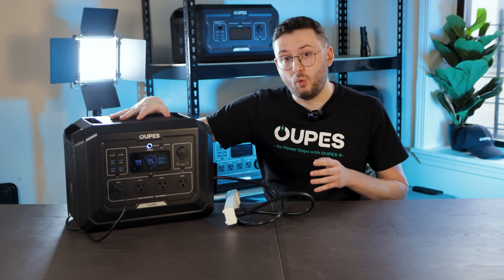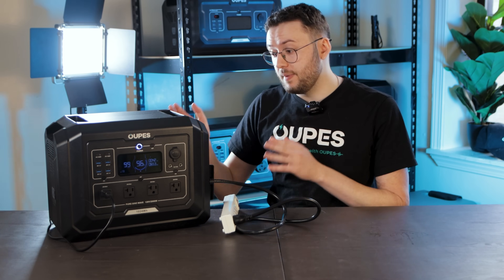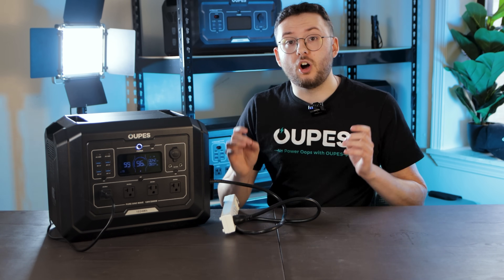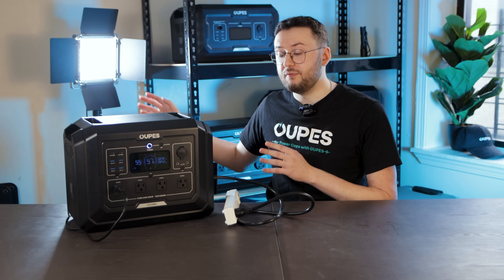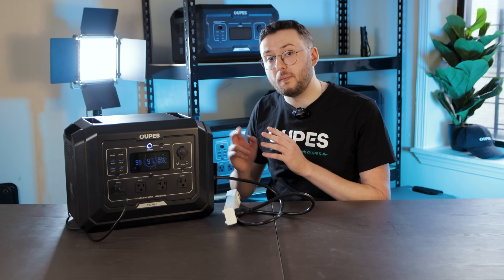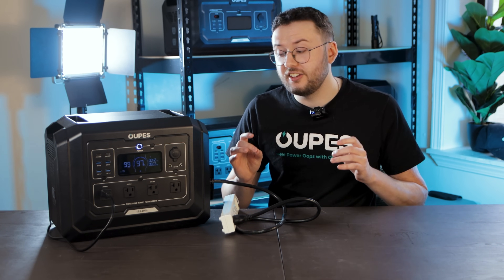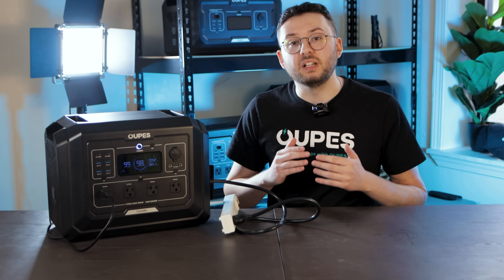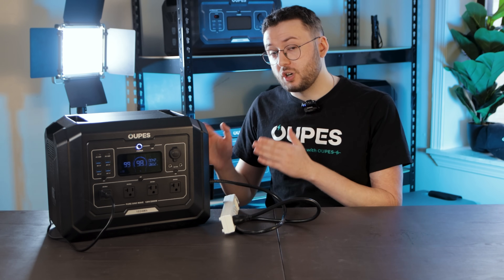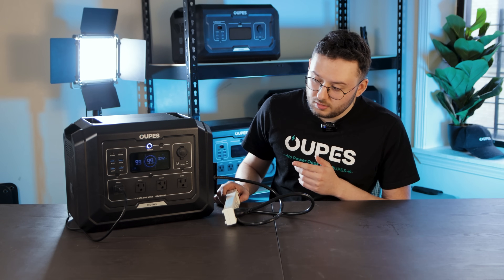Right now I have this light plugged into the Mega One, the Mega One plugged into a surge protector, and the surge protector plugged into the wall. When you plug a device into the Mega One and the Mega One into the wall, it enters UPS — Uninterrupted Power Supply — mode. Power is being passed through from the wall rather than the internal battery, but in the event of a blackout, the Mega One will detect it in 0.02 seconds and switch to the internal battery. To simulate a blackout, I'm going to turn off the surge protector — let me know in the comments if you saw even a flicker from this light.